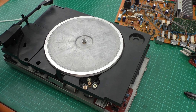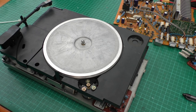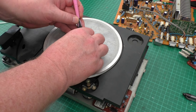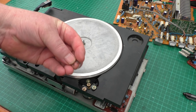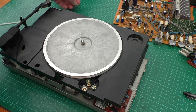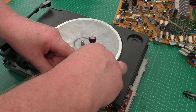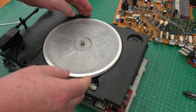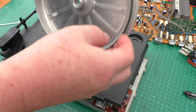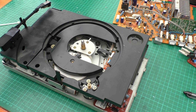The turntable belt is simple enough to replace. There's a small circlip on the center - just need to remove that with a pair of pliers. I've loosened it to make it easier because these do have some spring to them. Just take the pressure off down there off the motor, lift the platter, and there's your belt. The reverse is for reassembly - that's a nice quick simple one.